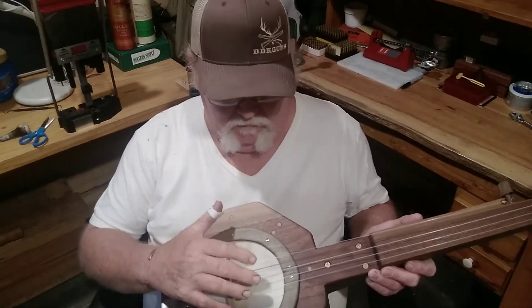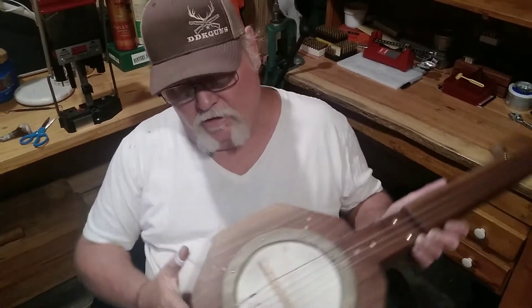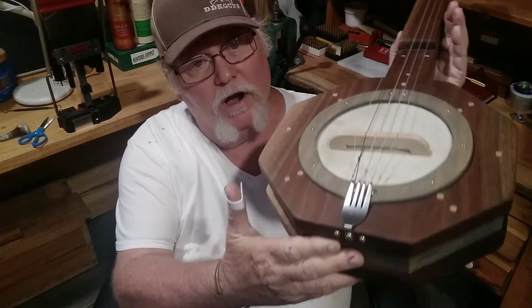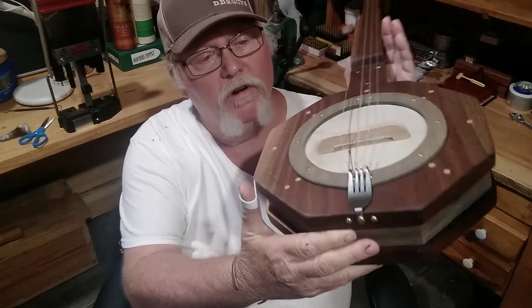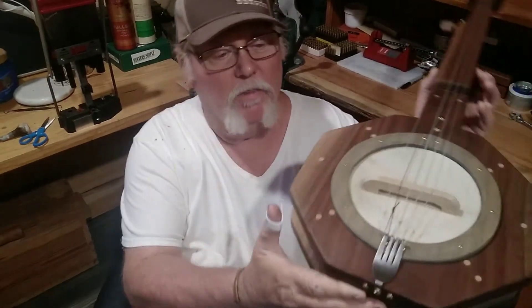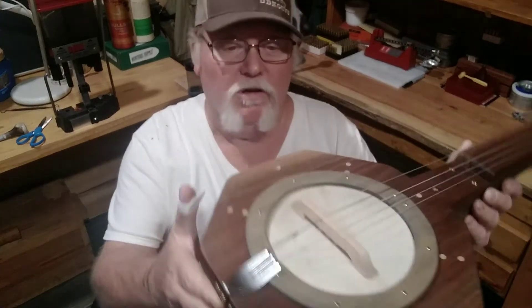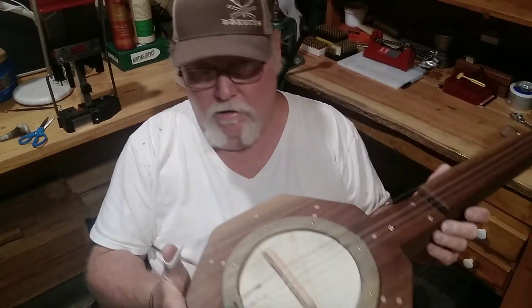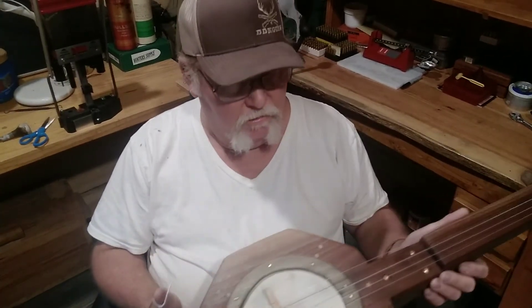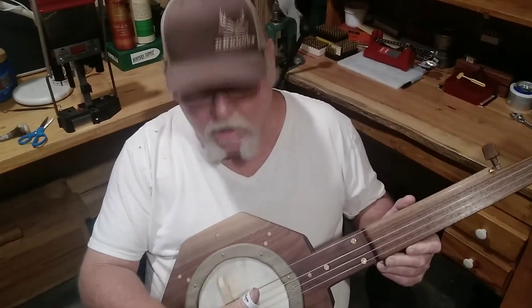It wasn't banjo-y sounding, so I ordered some banjo strings. Now these have got to be tied on, so I took one of my old camping forks — didn't get a good one out of the kitchen, but I got my old camping fork, bent the ends up like so, and tie my loops on it. I've seen that on someone else's video.